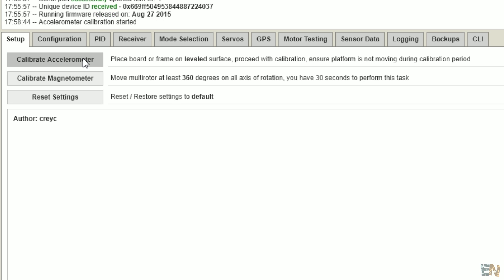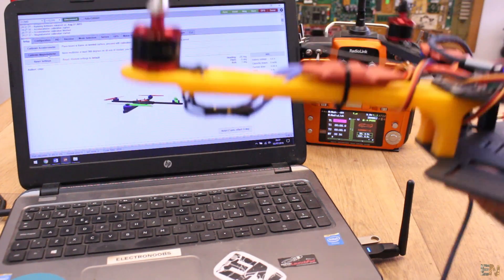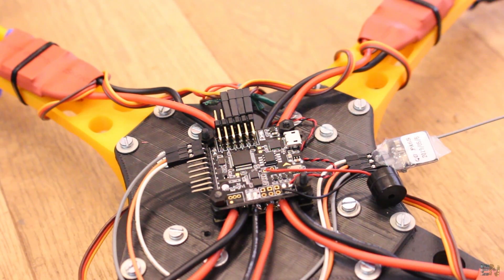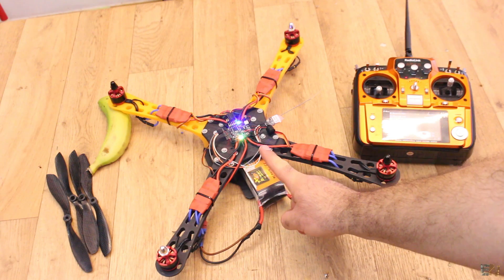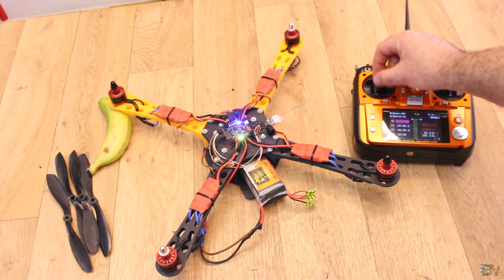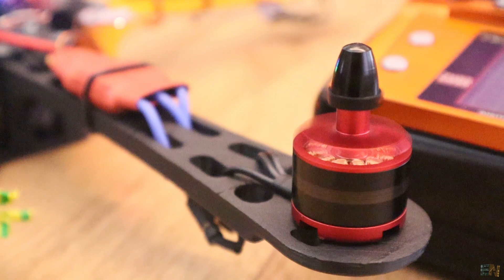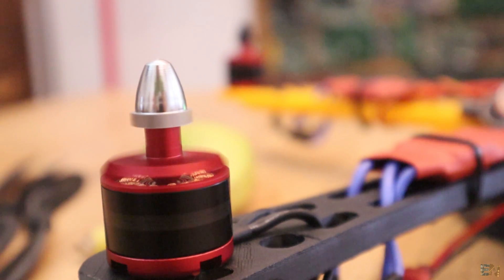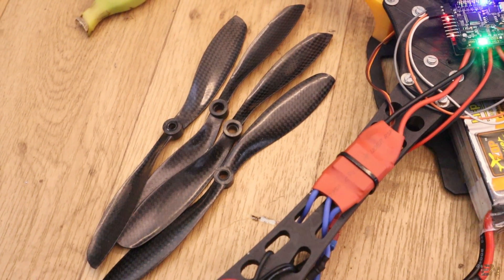Just one more step: make sure the board is flat on the table and click 'Calibrate Accelerometer'. Then calibrate the magnetometer and rotate the drone 360 degrees for 30 seconds. Now disconnect the USB cable, power on the transmitter, and connect the LiPo battery. Turn on the arm motor switch and the green LED will turn on. Increase throttle and the motors will start spinning. Make sure you calibrate the ESCs first — see the tutorial below. Also make sure the motors are rotating in the correct direction. Don't add the propellers yet because this might be dangerous.